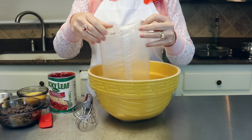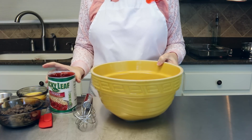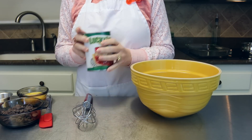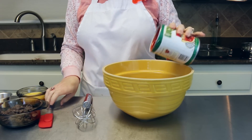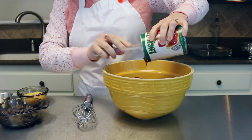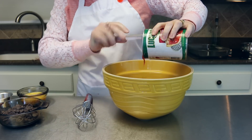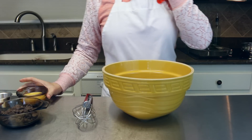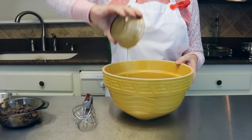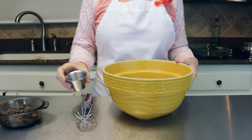Now we're going to add one can of cherry pie filling — again, any brand you like will work just great. This is just an awesome combination, chocolate and cherries. We're also going to add two eggs that have been beaten, and one teaspoon of vanilla extract.